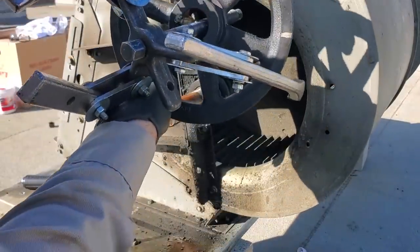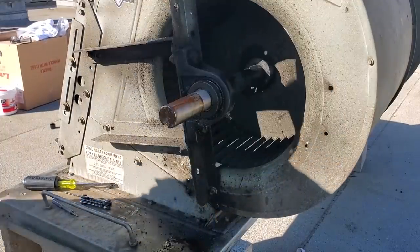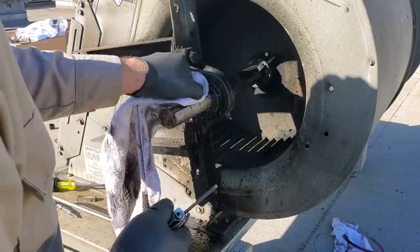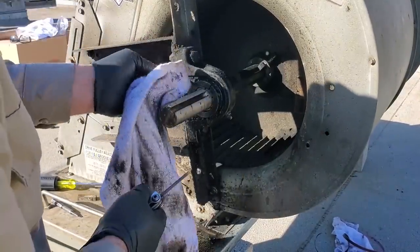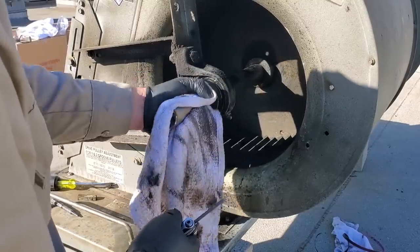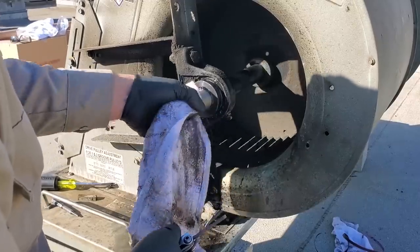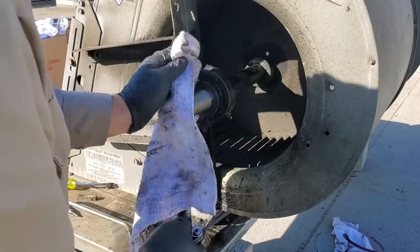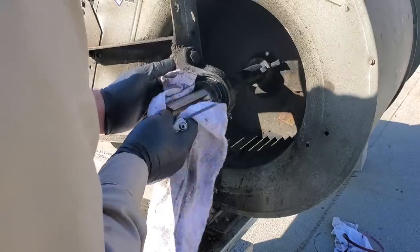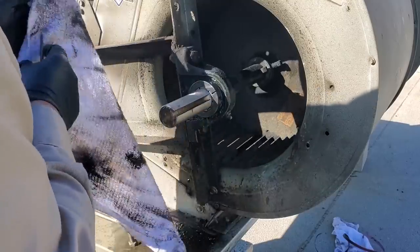Now that I got the shaft off, I want to explain something — this is never a perfect science. I'm sure there's a lot of people watching saying they would have done this or that. It's been a while since I've done any power transmission bearing work. We used to do a lot of it, but now that equipment's gotten so cheap, everybody just replaces everything. I was actually surprised they repaired this one. So we're just going to start disassembling everything.